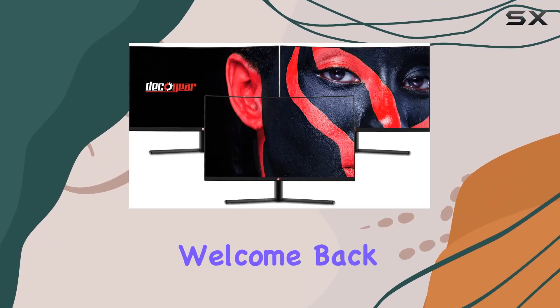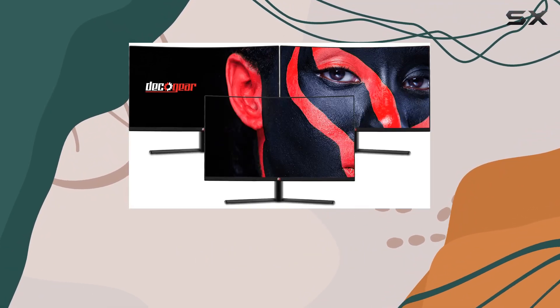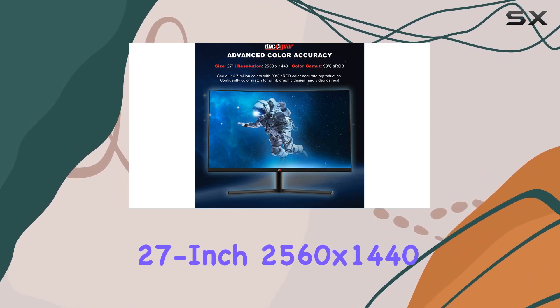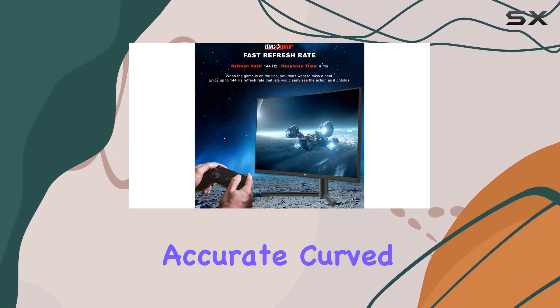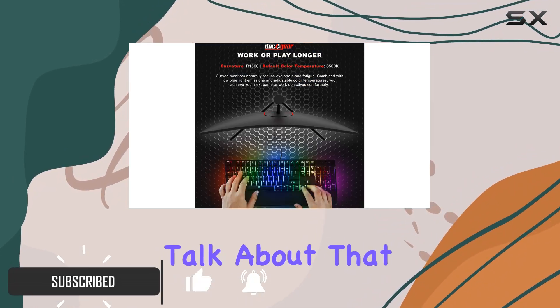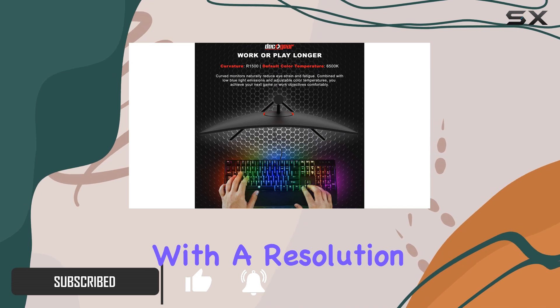Hey everyone, welcome back to the channel. Today we're diving into the Deco Gear 27-inch 2560x1440 HDR 400 color accurate curved gaming monitor. First things first, let's talk about that impressive display.